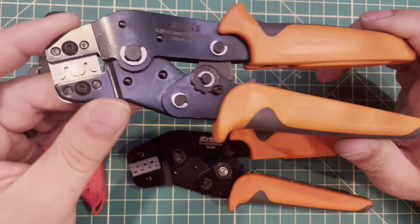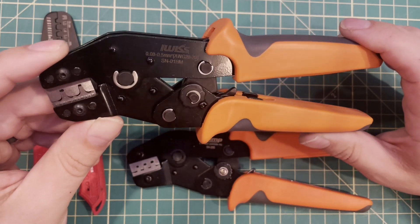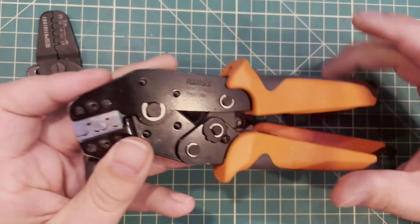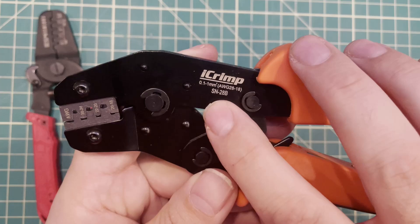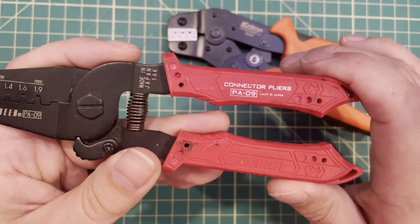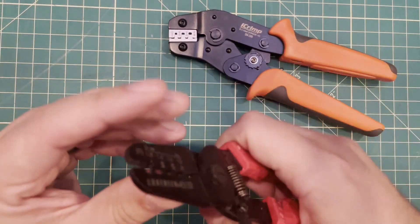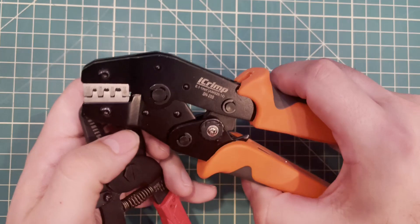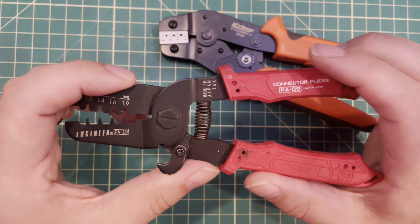Tip number seven: if you decide to crimp these yourself, get a good pair of crimpers. Most of what's out there on Amazon and AliExpress is crap. There are only two I'd consider: the iWIS or iCrimp SN28B, or a bit more expensive, the PA09 — made in Japan with an orange handle. I'll have links in the description. I prefer the PA09 — they're smaller in the hand, which suits these tiny connectors better. I'm not doing a full crimping tutorial here; I want to cover things nobody else talks about.